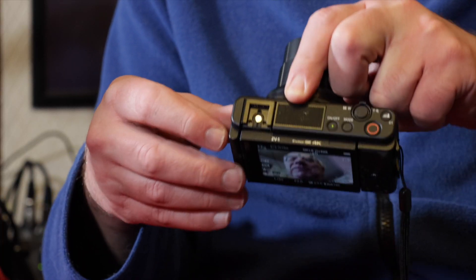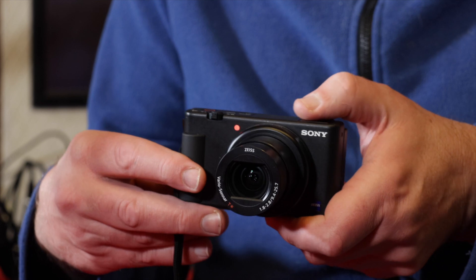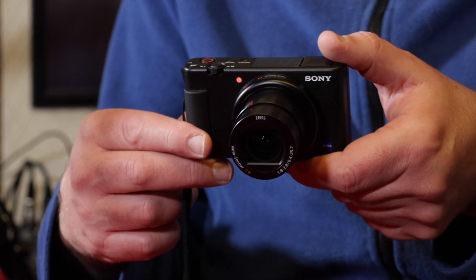It hasn't got a headphone jack, so you can't monitor audio, but at least it has a mic jack. You can also plug in a Sony microphone directly via the multi-interface shoe, which has pins and contacts for gun mics, radio mics, or wireless mics. One feature I wish every camera had is the bright red tally light on the front of the camera — you can clearly see it's recording when filming yourself.